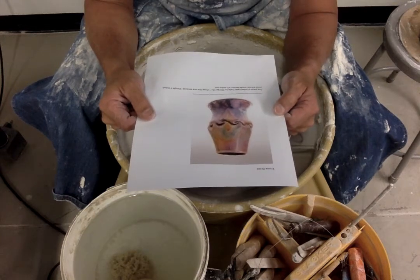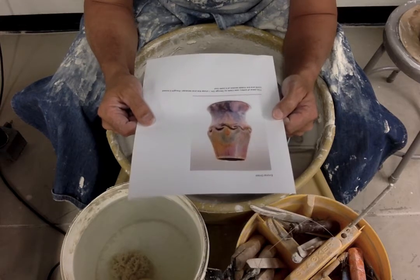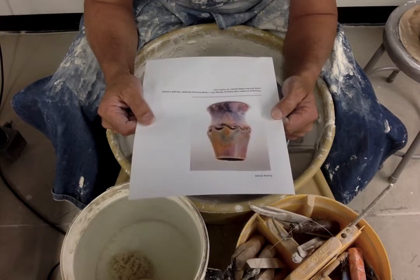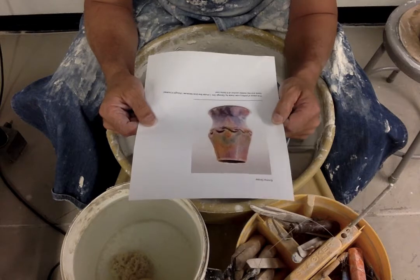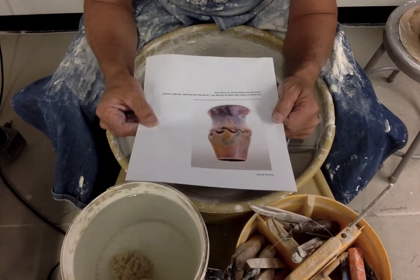The next piece up on the pottery throwdown challenge is a piece of pottery submitted by Emma Gross. She says she thinks it looks cool in the middle section — and it is cool.